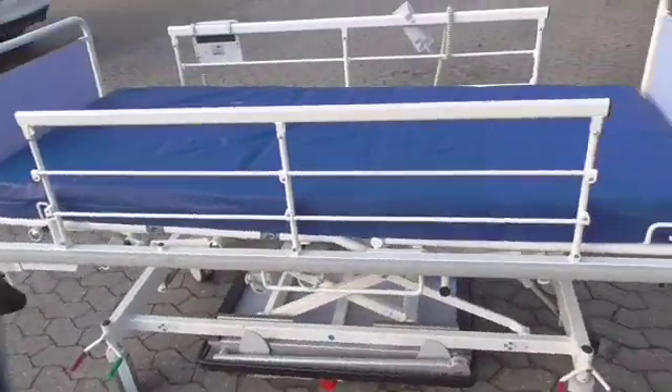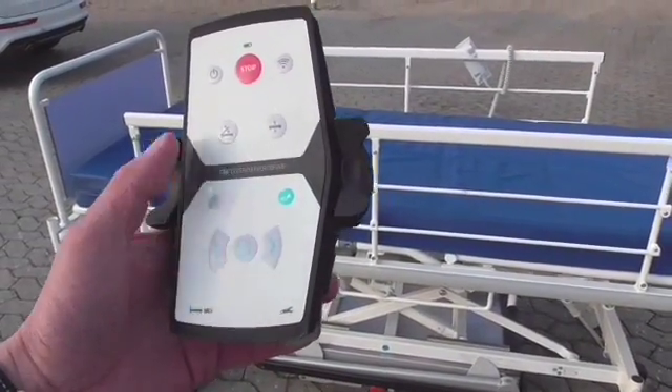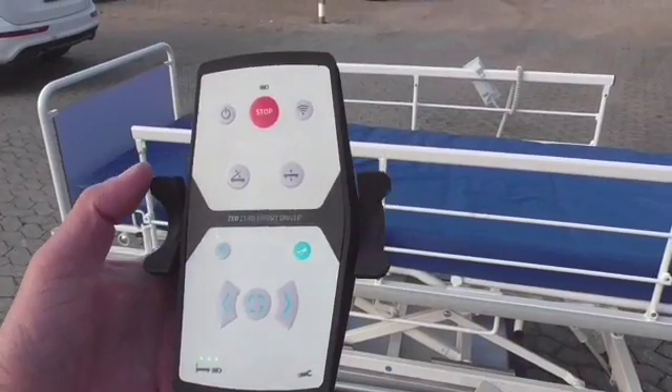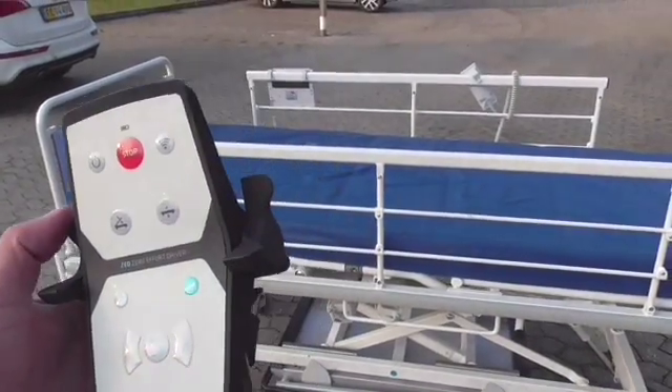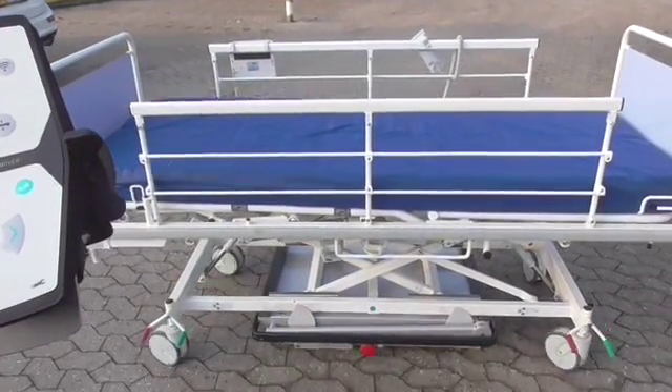Now here comes the tricky part, because I have so far not pressed the directional button at all. Moving the throttles forwards still moves my set in the directions I did before.